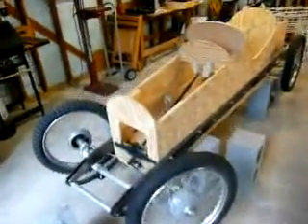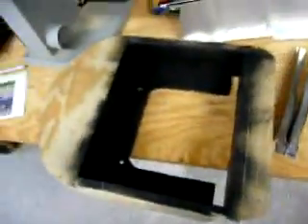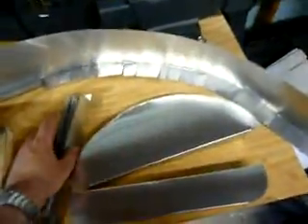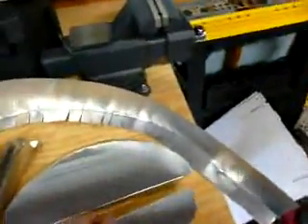It's April 17th and I'm working on my cycle cart. Today I am working on my radiator. I've got these bits of aluminum flashing material that I've bent to shape and cut, and it kind of goes together a little bit like this.